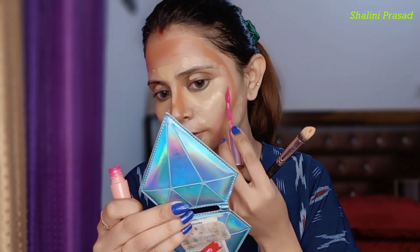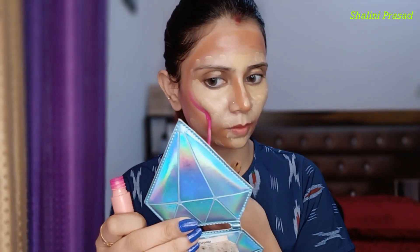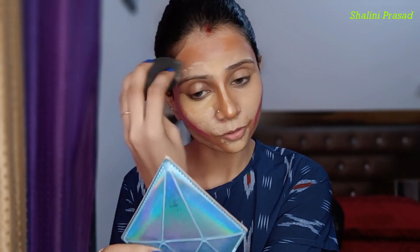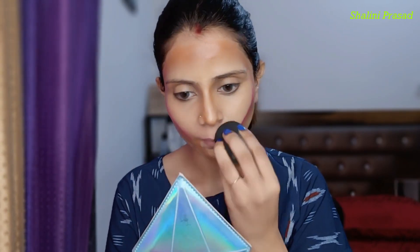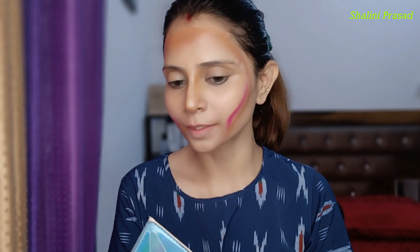Now I am using a blush — just a little bit. Let's start blending. I will blend it on the whole face, on the outer shape. I have blended my lighter shade and now I am going to blend my blush and contouring.